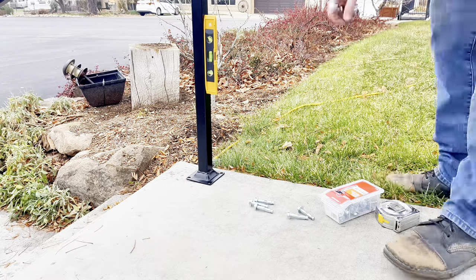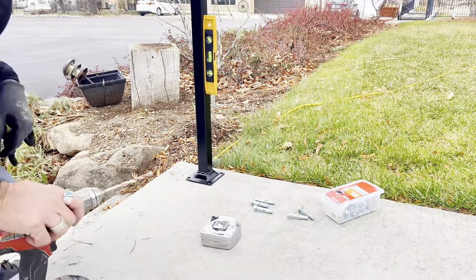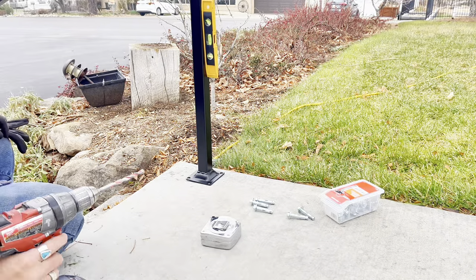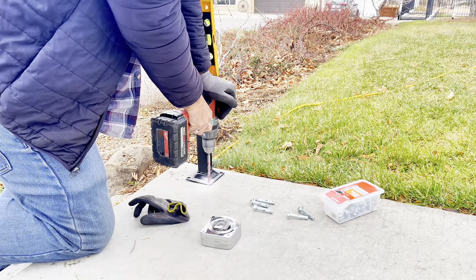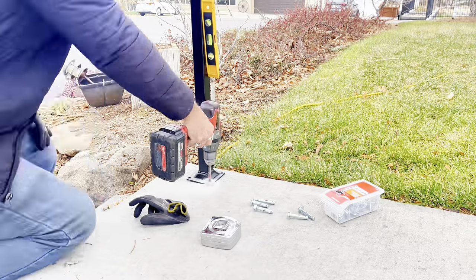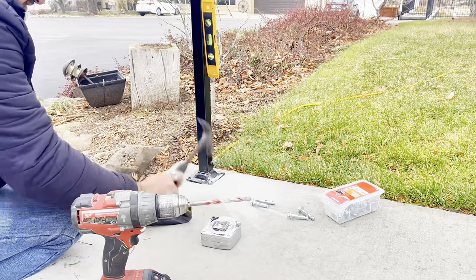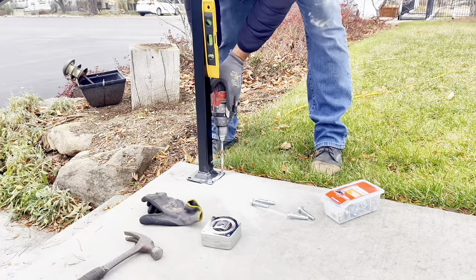We're finally ready for installation. I'm measuring three inches off the side of the concrete and six inches off the step, measuring to the post. This gives me plenty of space to not break out the concrete with my sleeve anchors when drilling.